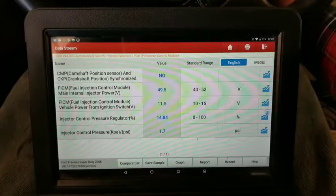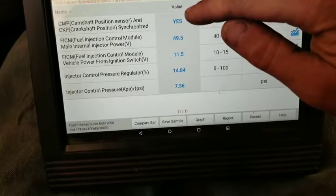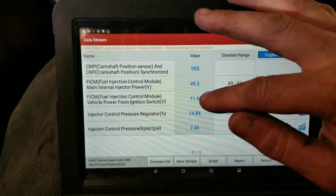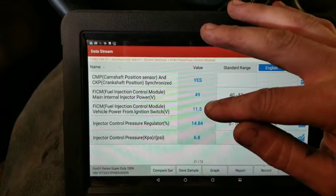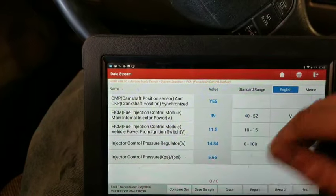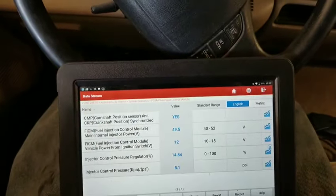Have a look now when we crank this and see what changes. All right, we have our sync still, our voltage is good. Our incoming voltage is good — always check that because when you're doing any troubleshooting with these 6 liters, you want your batteries powered up really good. If you're getting anything below about 9.5 volts during cranking, a lot of things aren't going to work correctly. So we had 85% on our IPR percentage — no injector control PSI. Now we've got a functioning ICP sensor, and it's actually reading what's going on: there is no pressure.